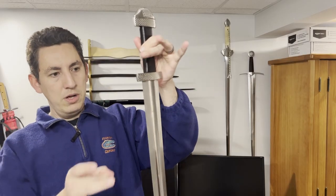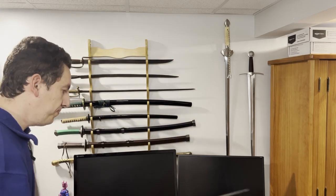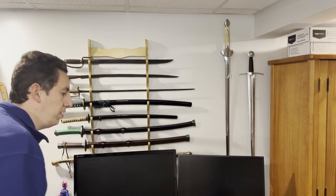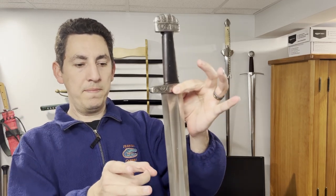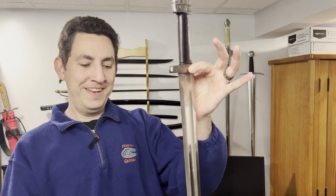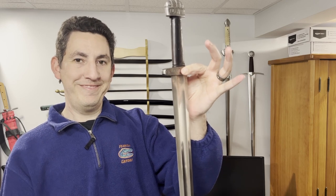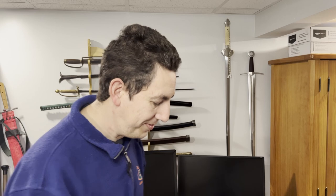I'll bring the Hanwei up and flick it to get a little bit of a note. Then doing the same thing with the Albion — the Klontar. That sounds nice, doesn't it? Love hearing a blade sing. This obviously has tighter fittings. It feels more maneuverable in the hand. It can out-cut the Hanwei.